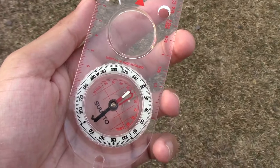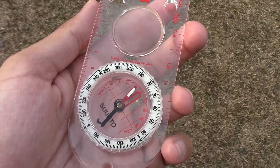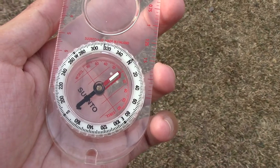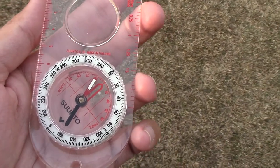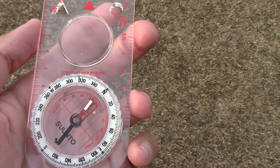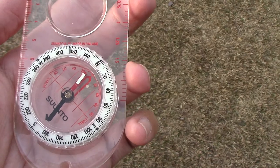What else can I say about this compass? It is fairly accurate. I mean, I don't know too much about navigation and that kind of thing, but if I want to find out where magnetic north is — where true north is — then I know how to do that.